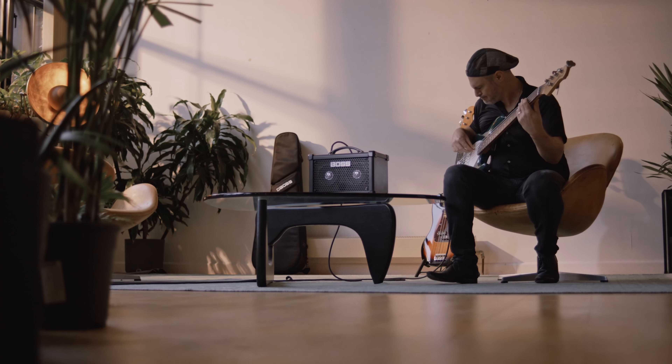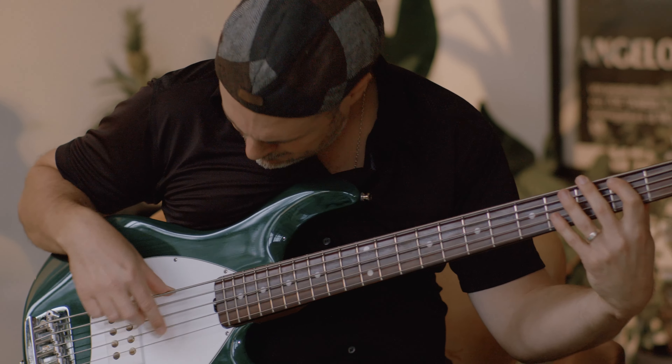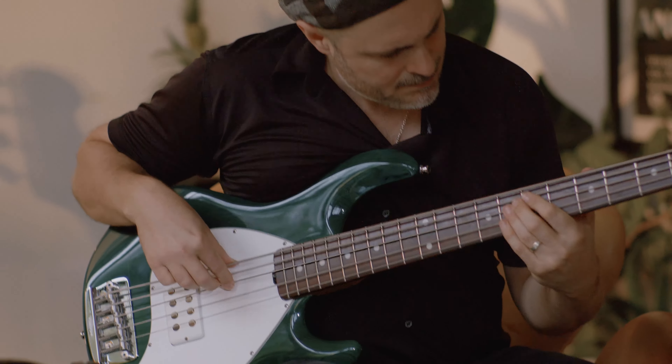This is a great amp, loaded with pro bass amp tones, effects and onboard rhythms. There are lots of connectivity options for jamming at home, gigging, recording and even streaming online lessons.